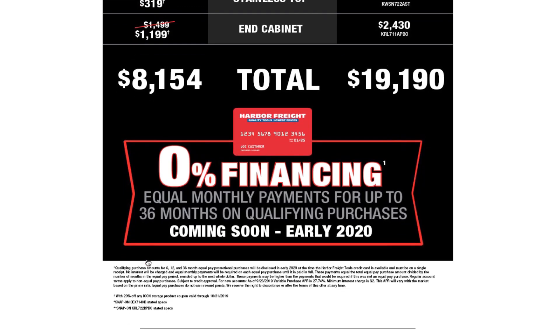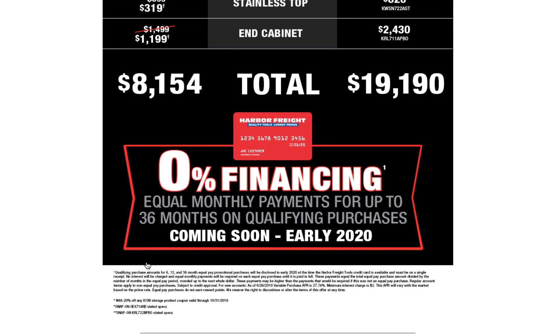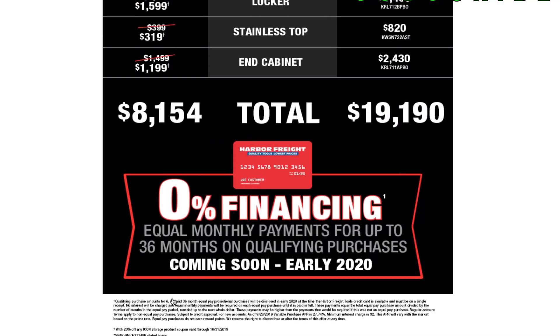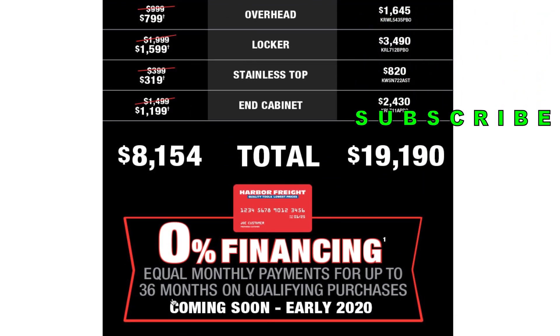So basically, if you buy a box — say it's $1,000 — they'll determine whether you're doing 6, 12, or 36 months, or maybe let you choose your plan, and divide the payments accordingly. As long as you make your regular payments, you get zero percent financing. No interest charged if you pay the equal monthly amount until paid in full.